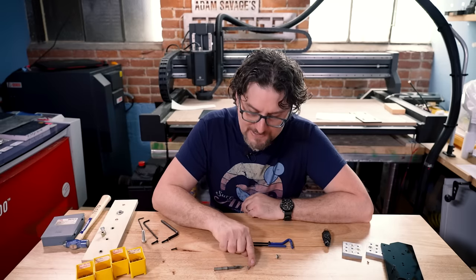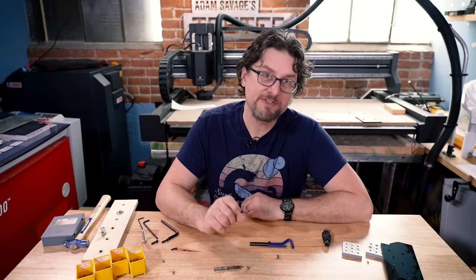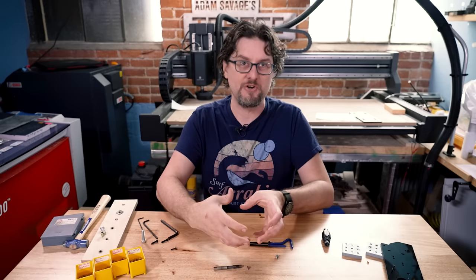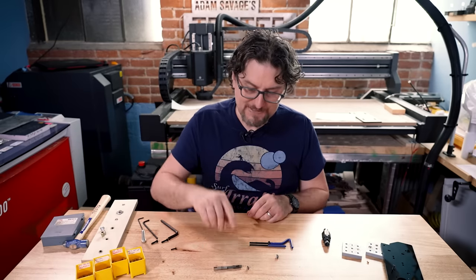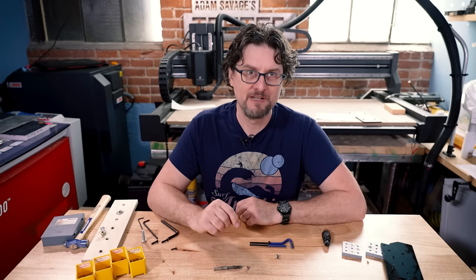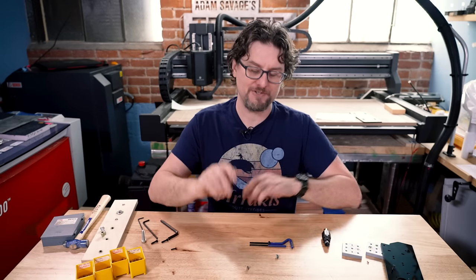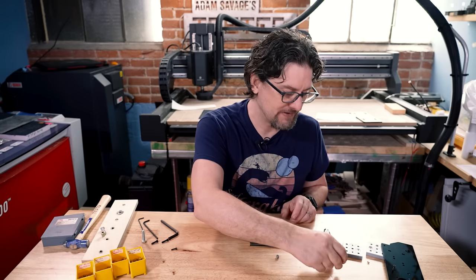You'll notice it has this red goopy stuff on the outside — that is a pressure-sensitive thread locker so that once you get it into the hole, it actually glues it into place, because you don't want the insert turning with the screw you're putting into it. That's probably the easiest and cheapest way if you need the same size threads in a piece of metal. I have found these at the hardware store — usually not a big selection, but they might also be a special order situation.